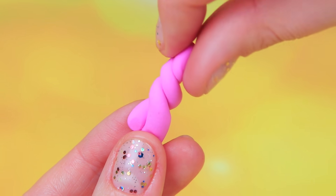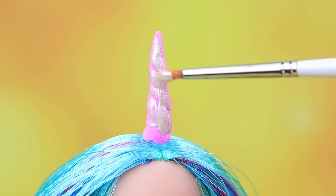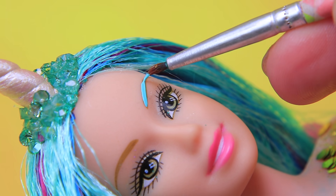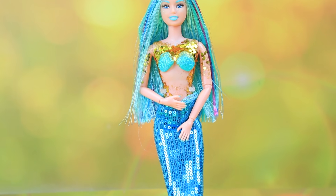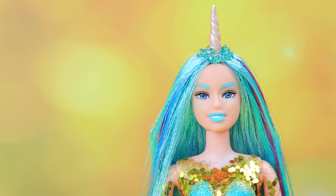A strong fin will let her swim even against the current. Aurora is a narwhal mermaid — that means she has a horn. It's pearly, just like a seashell, and covered with crystals. The mermaid has ocean-themed makeup too. Even her manicure is this color. Her outfit really brings out her eyes. The narwhal mermaid carefully picked her look. She planned every detail.